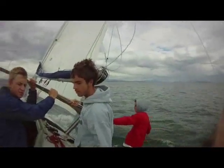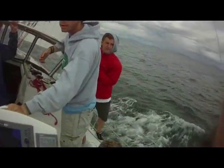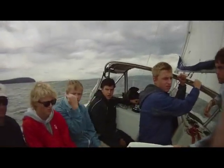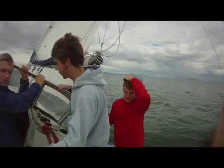Here's a situation where we have a potential for an emergency. How do I stop this boat fast enough to pick up a guy who goes in the water? There are no brakes here. We turn into the wind. If all I do is turn into the wind, the boat will eventually come to a stop.